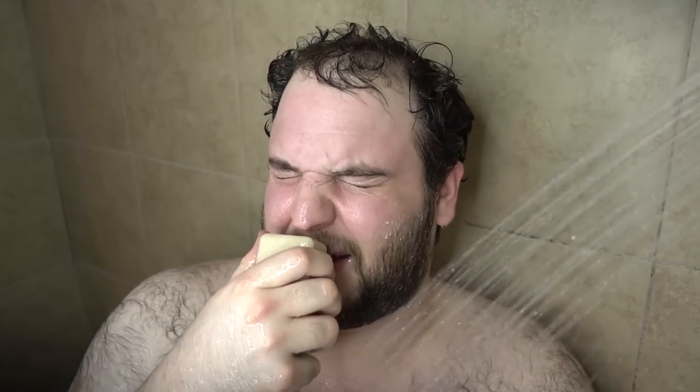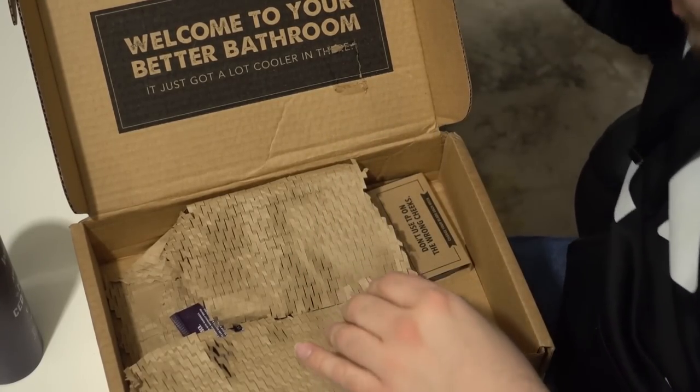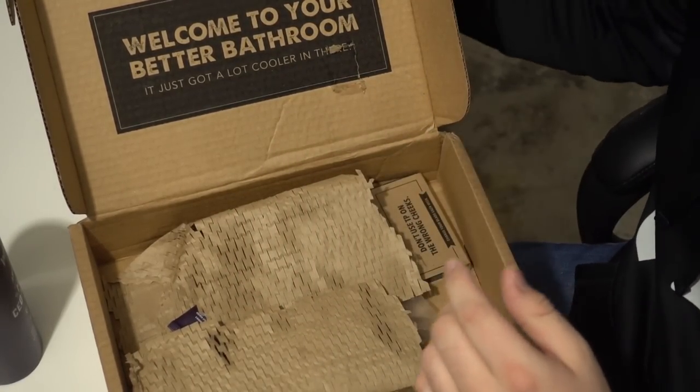That smells the best — this bar smells amazing. Dollar Shave Club coming in the clutch with the goodies right now. This is post-shave cream. That's nice. I like that. I like shaving — we're gonna do a little shaving today too, I do say.